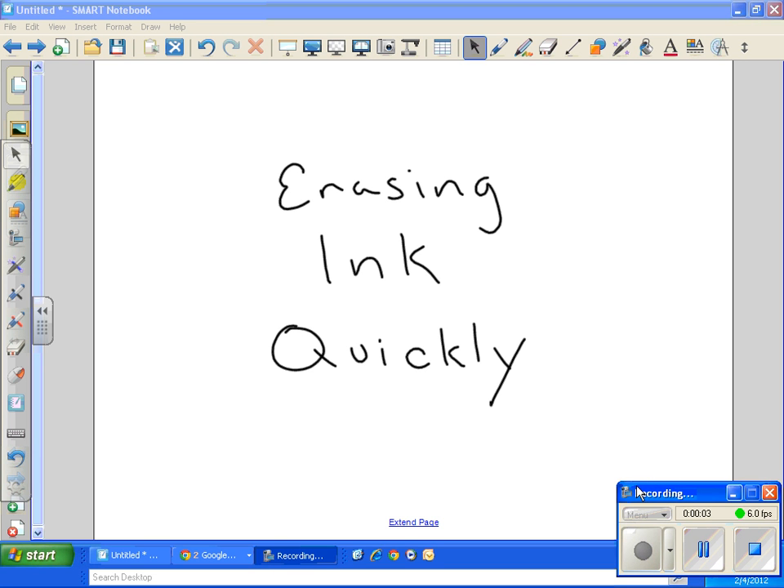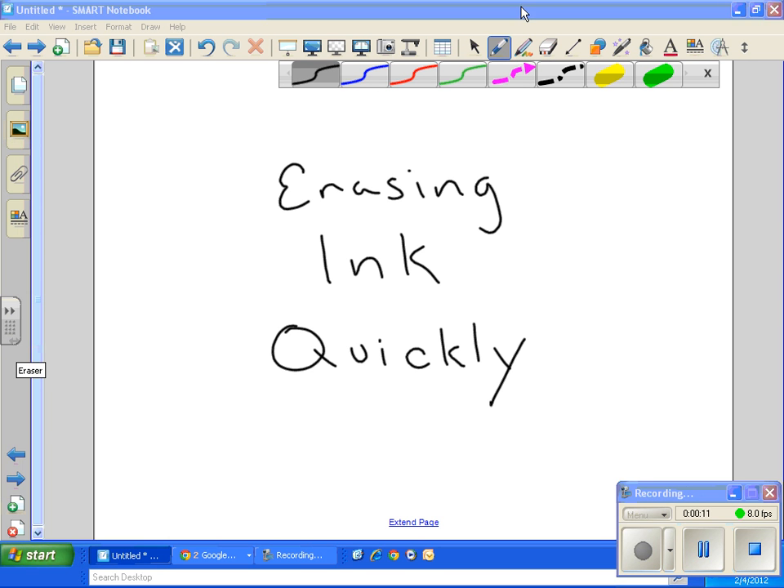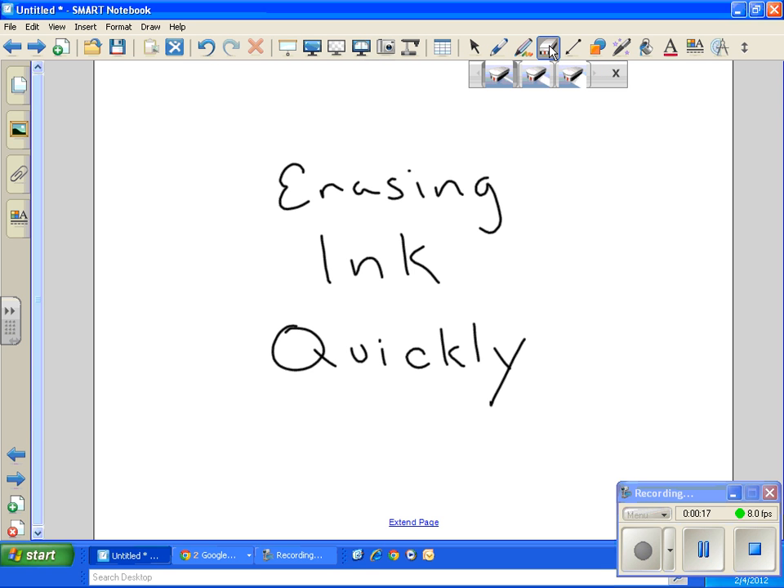A quick video on how to erase ink. Ink is anything that comes from the pen — any color that you choose — and you can erase it in a few ways. One way is to click the eraser at the top with the left button.